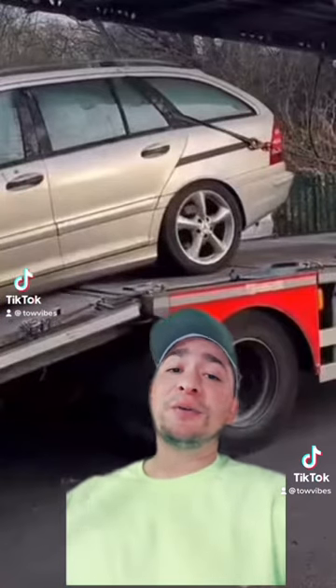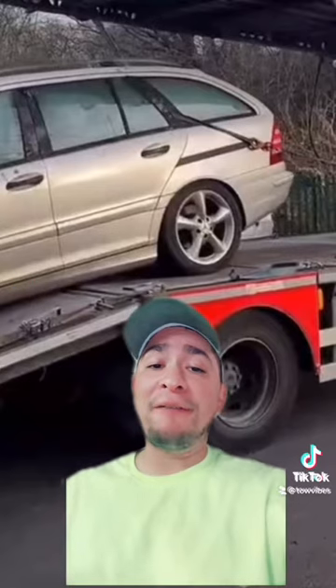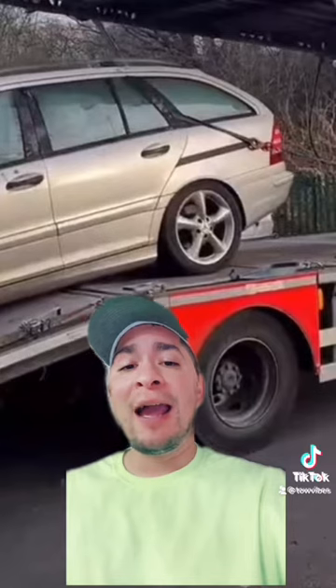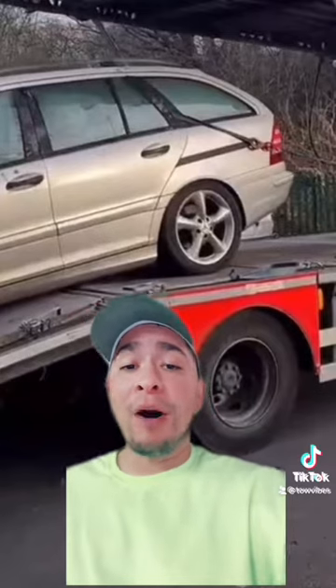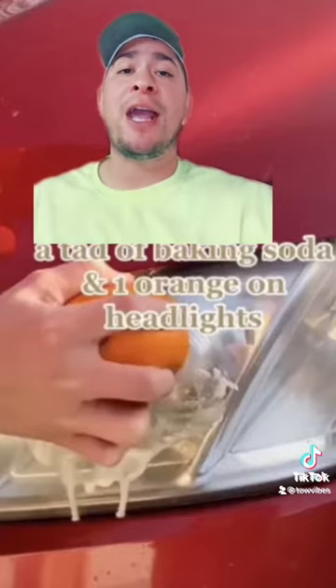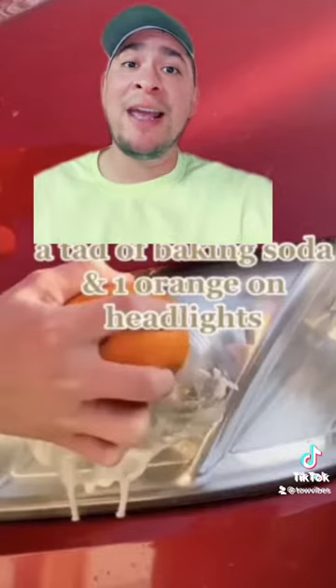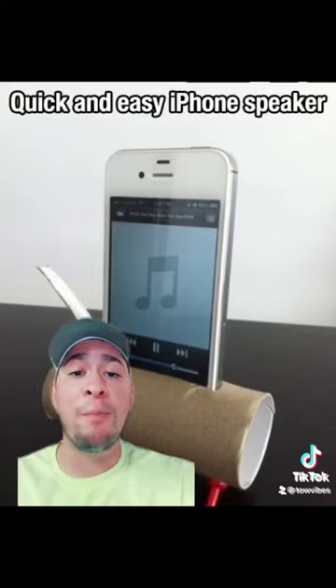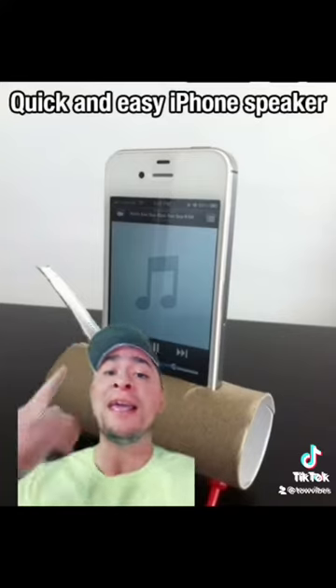Now, I'll tell you right now, I'm all about life hacks — saving time, hacks at the workplace, hacks for when I'm towing. I'm all about it. But this ain't one of them. Something like using an orange and baking soda to clean your headlight — that's a life hack. Using a toilet paper roll to make a boom box out of your iPhone — that's a life hack. This... I don't know what this is.